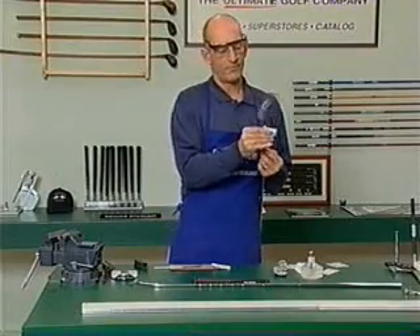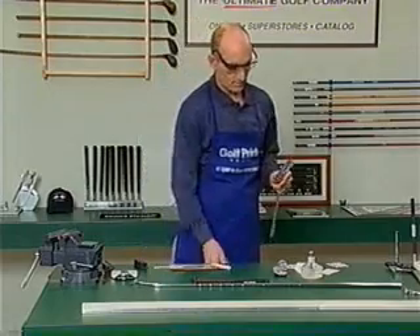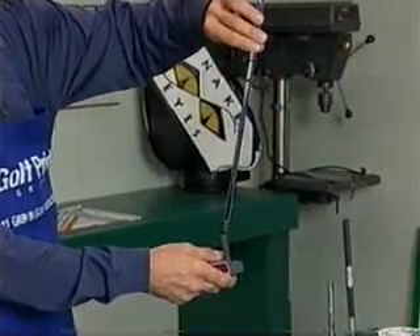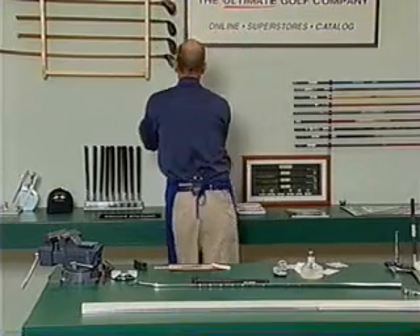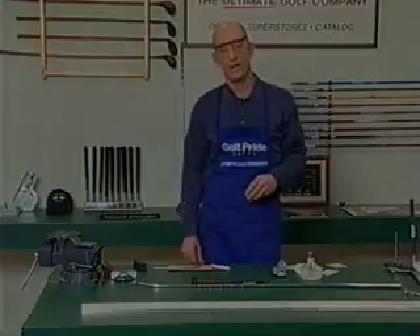By holding it at a 45 from my body, I can get the head and the shaft to spin together even though at this point they're still loose. So we want to let the club dry in this manner — we want it as perpendicular as we can get it. So we set it down where it'll dry.